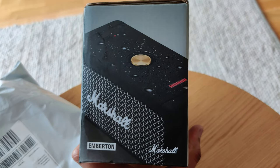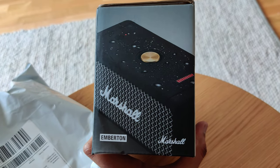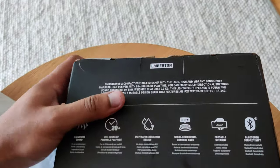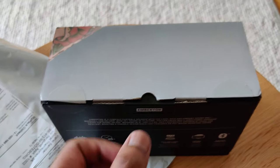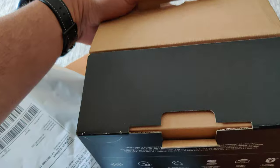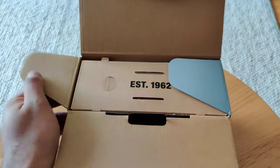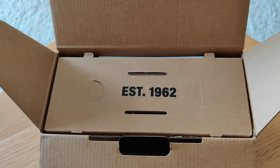This has an IP67 rating, so you can take it into water as well, and it's a really rugged speaker. Let's open it quickly. You can see they have written 'Established in 1962' on the box.